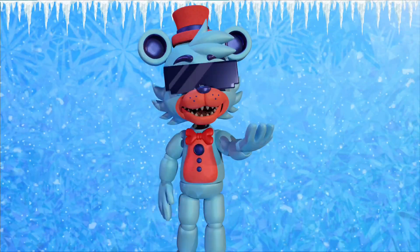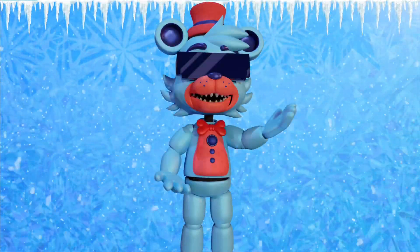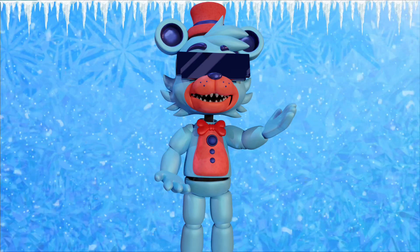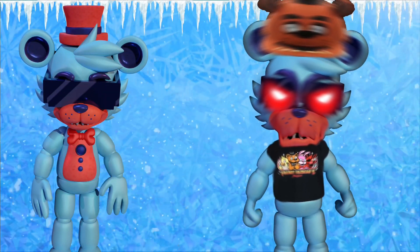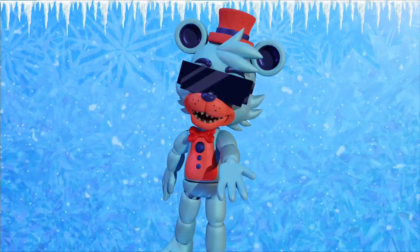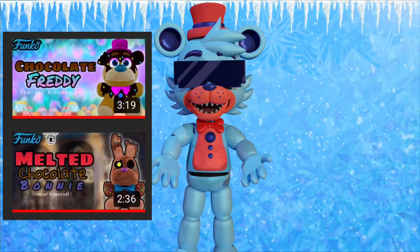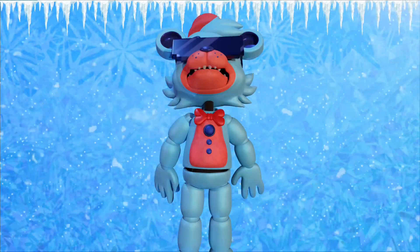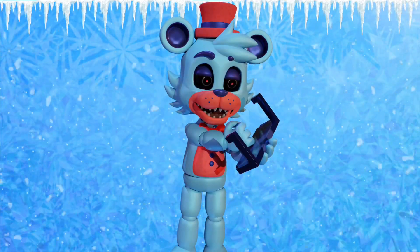What is up you guys, I have a brand new concept for you and today's concept is on another chocolate character: Chocolate Chica. Easter was yesterday, so why am I making another Easter-themed character? The reason is I already made Chocolate Freddy yesterday and the day before I made Melted Chocolate Bonnie, so I feel like it's unfair to leave our poor chicken girl out.